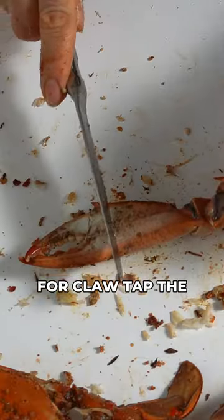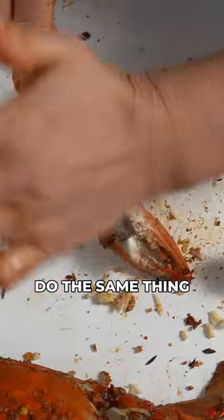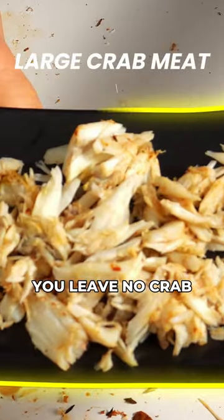For crab legs, you can use a butter knife, your fingers, or your teeth to get the meat. For the claw, tap the sharp part of the butter knife on the wrist part of the claw using your other hand and give it a twist to separate the shell. Do the same thing right between the claw. For the arm part of the crab, hit the ends to get to the center of the crab meat — and that's how you leave no crab meat behind.